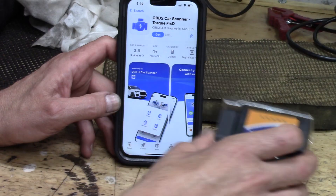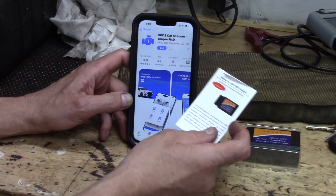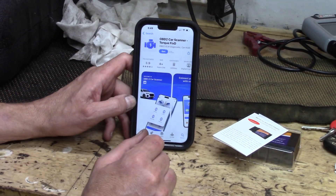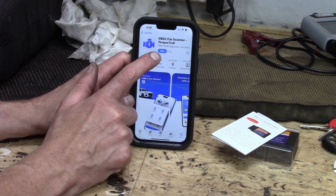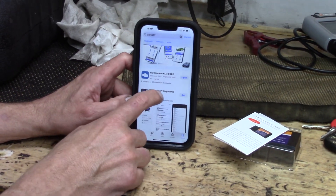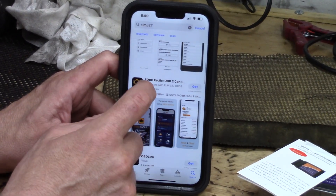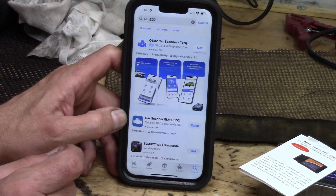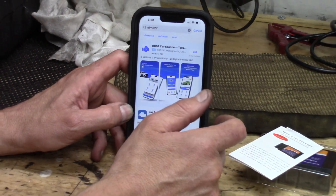The interesting thing about this tool is that it works with a number of different free applications available on, for example, the Apple App Store. The recommended one is OBD2 Car Scanner Torque Fixed, as opposed to some of these other ones like the Wi-Fi diagnostics program or the eOBD. So this is the one they're recommending. We're going to download it to the phone and then connect the tool.